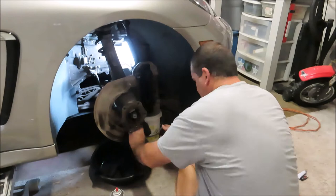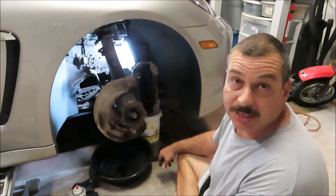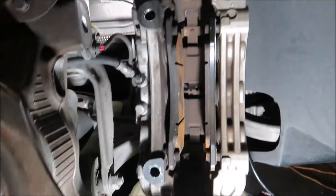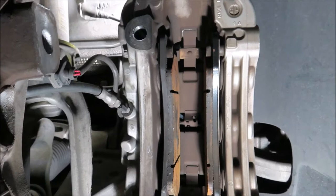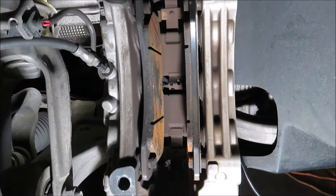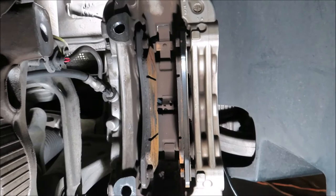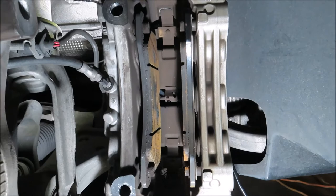Before I put the new rotor on, I'm going to work on changing out the pads in the caliper since I'll have more room without the disc. A tip on opening up the calipers to accept the new thicker pads: I always leave the old ones in and squeeze on those. This one's a six-piston caliper — three pistons on each side. To press them evenly, I just use the old pads since I'm not going to reuse them. I use a large channel lock with a piece of wood on the backside to protect from scratching the caliper, then squeeze them open.